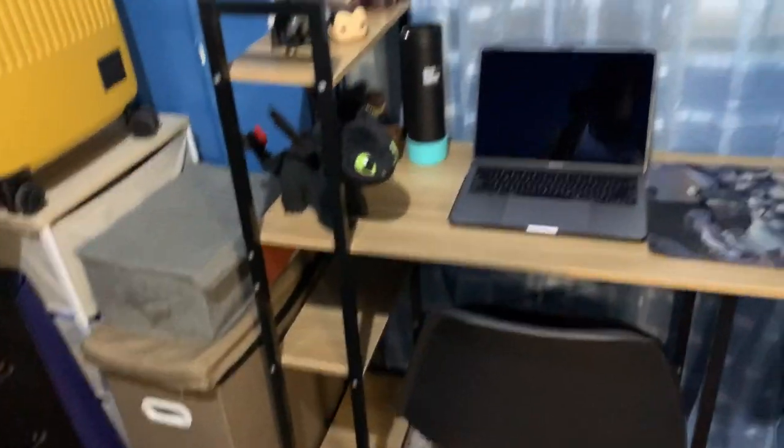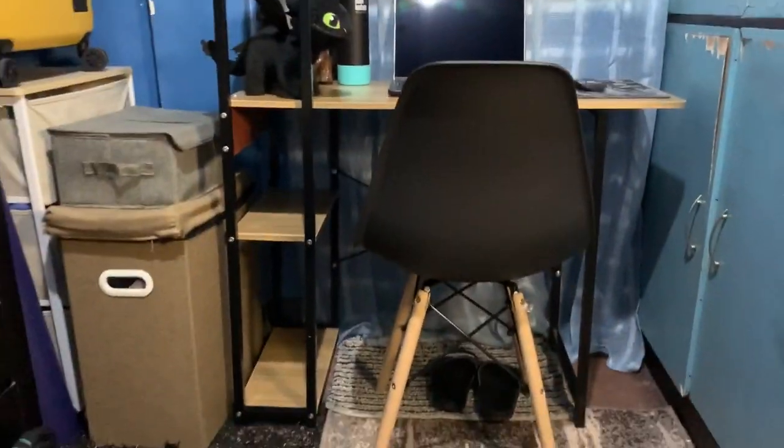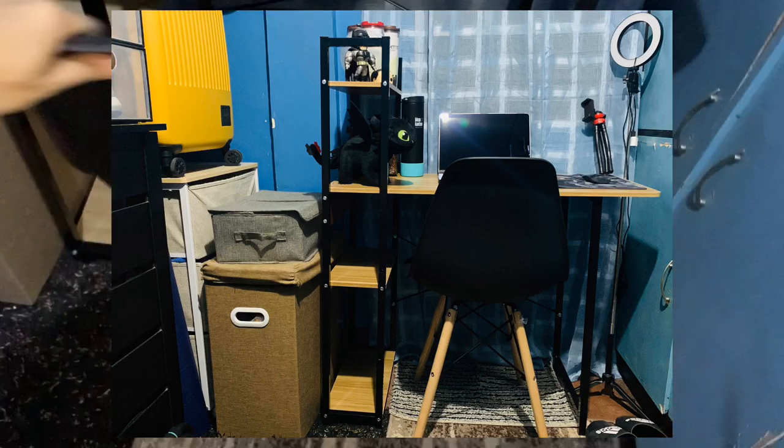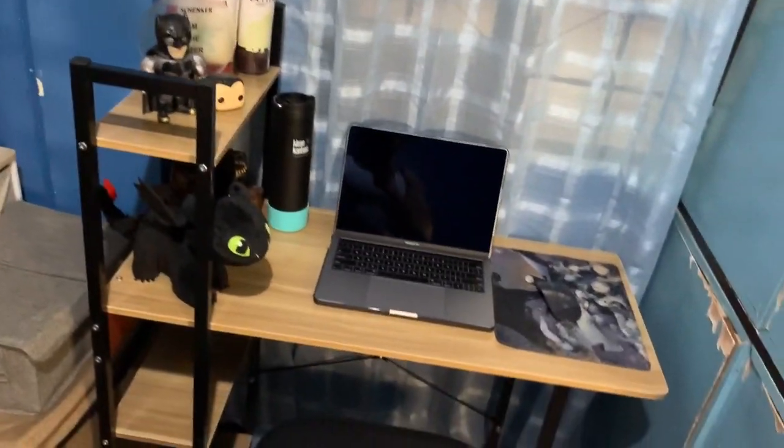This is now the new setup in my room — ta-da! Here's the table. As you can see, it has shelves. I moved my laundry bag here and placed my shoes underneath. And this is the built-in cabinet. So this is my setup now — this is where I'll be working and where I edited this vlog.